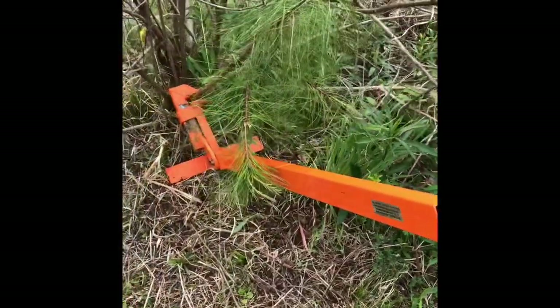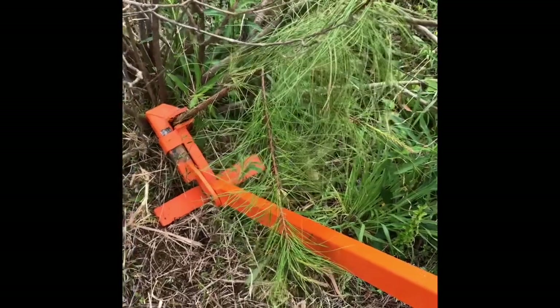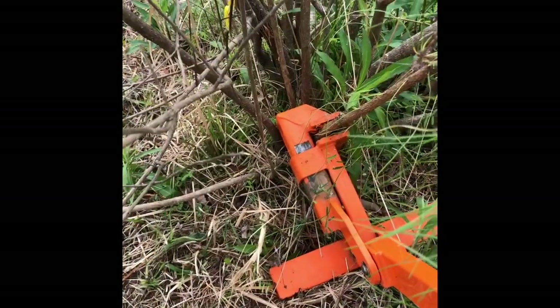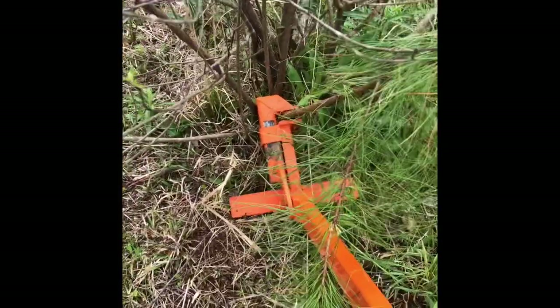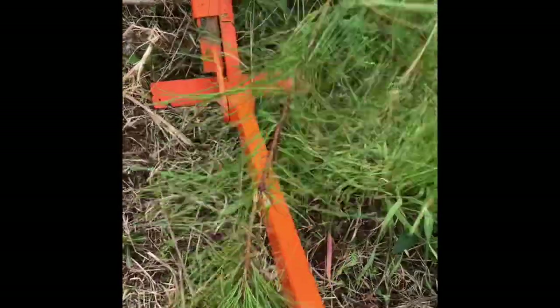I wanted to show you one of the most wonderful tools I have — it's called a weed wrench. Right now I'm trying to get this pine sapling out of the middle of the beautyberry without having to dig, so I don't tear up the roots of the beautyberry. It's at enough of an angle it's going to be kind of hard, but let me show you — you just lever it down.